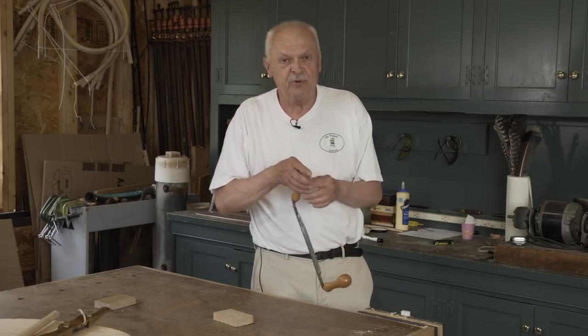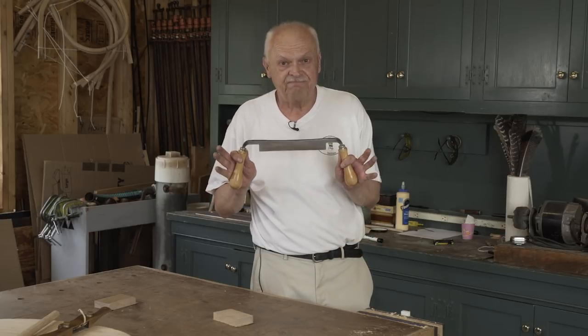And there we go — all sharpened and ready to put to use making Windsor chairs. Thank you for watching this content, I hope you enjoyed it. Be sure to like, comment, and subscribe to this channel, and check back frequently for more Windsor chair making tips and tutorials.